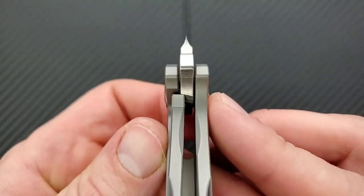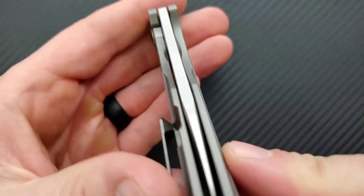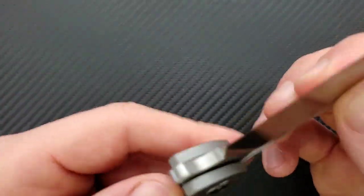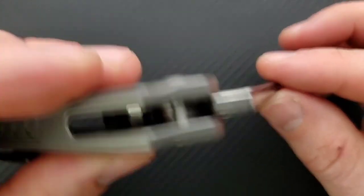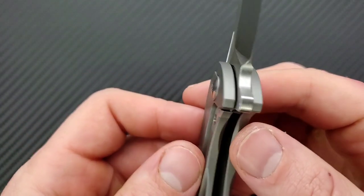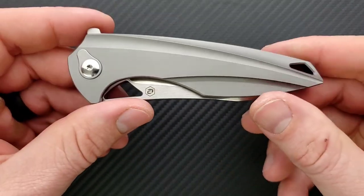There's the steel lock bar insert that doubles as the over-travel stop. You can see we're locking up here at a perfectly acceptable 25% or so, and the blade comes perfectly centered. There is no blade play up, down, left, or right. The stop pin is right here and you can see there's lots of shouldering wrapping right around there. Everything's great here — this is awesome.